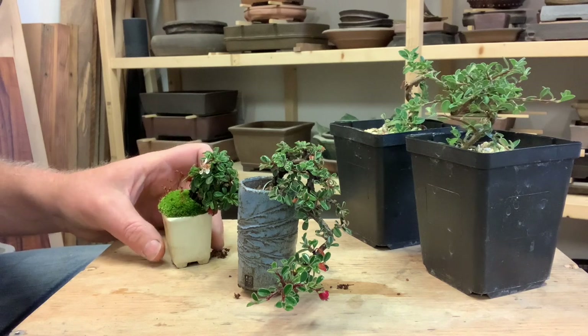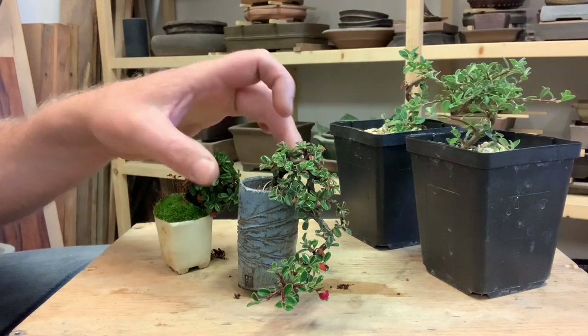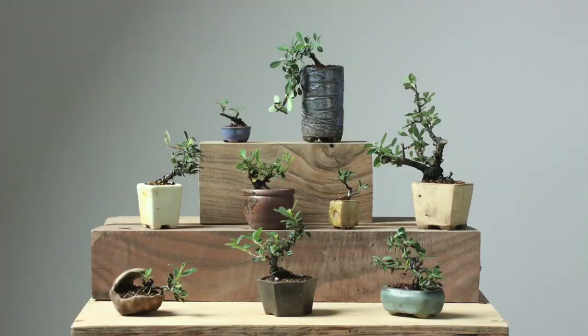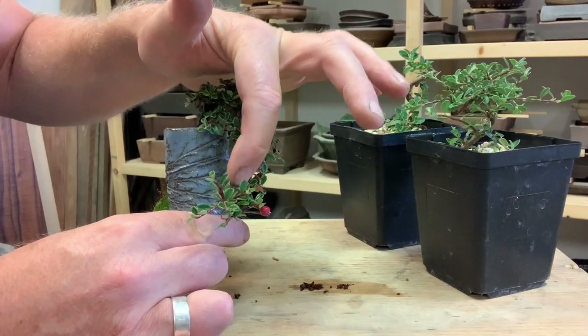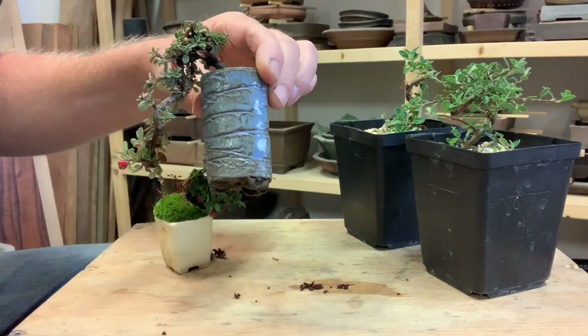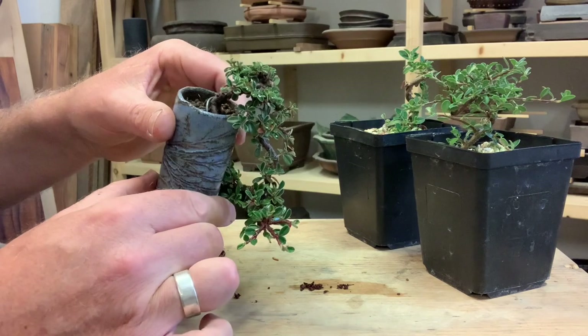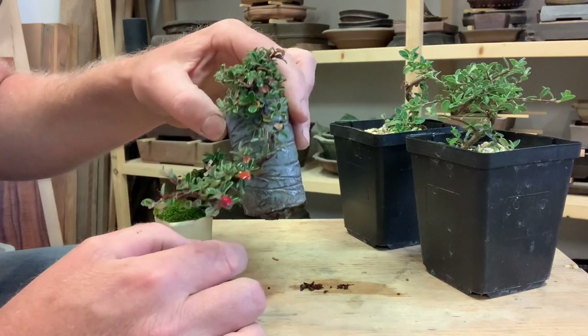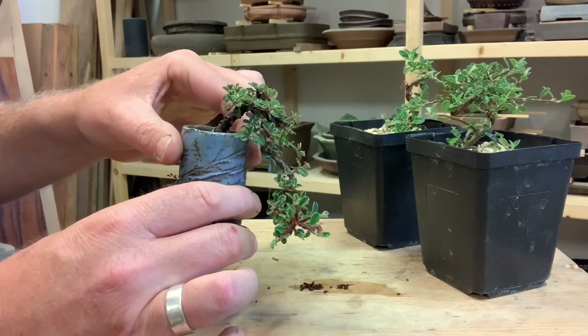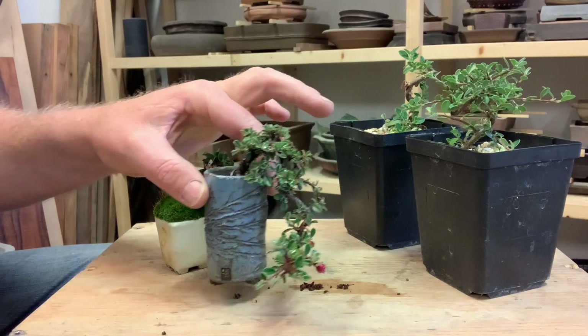The growing habit is something that's really fun to work with. This was pretty much just a whip when I stuck it into this Jim Barrett pot, and I wired the trunk to give it this movement. Then I just sort of set it aside and let it grow for a little while. When it started blooming, I took some photos and posted it to Instagram — it ended up being one of the most engaged images that I've ever posted, despite the fact that I regularly post large trees that I've spent days working on. So I think the flowers are really a draw for this.